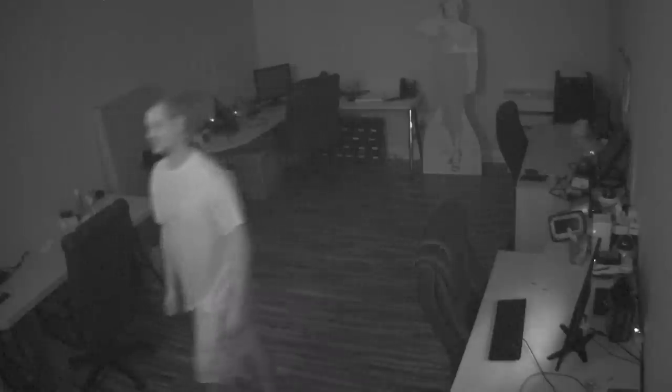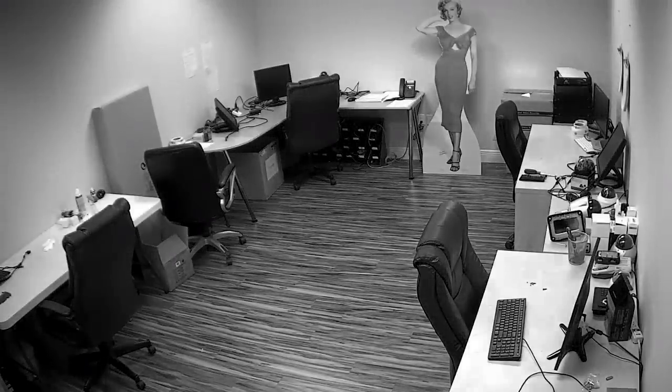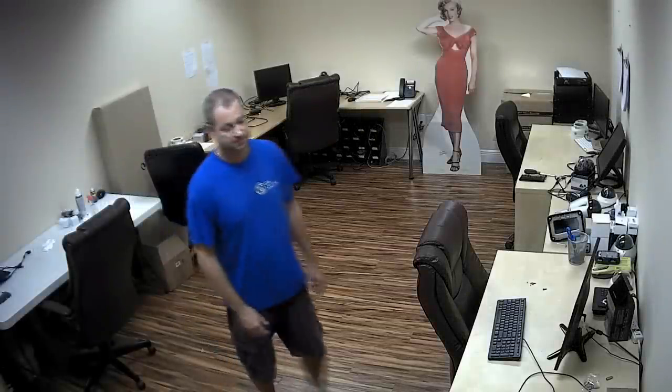I'll turn the lights back on and you'll see it takes just a second or two to switch between day and night modes. The IRs will turn off, it will be black and white for a second, then the IR cut filter will disengage and we're back to color mode.